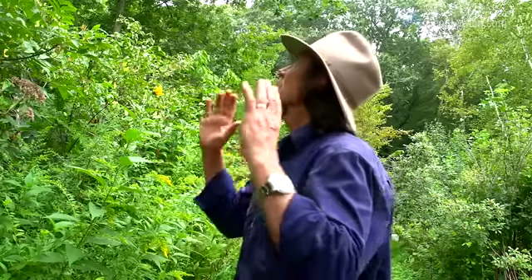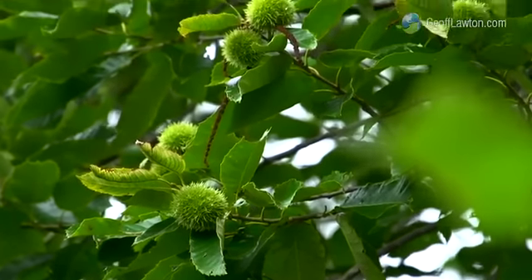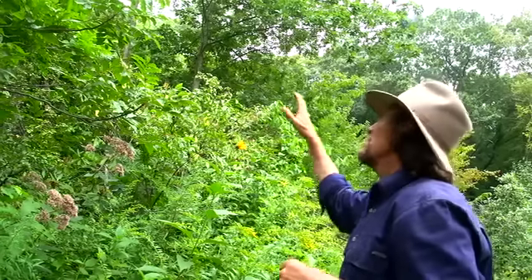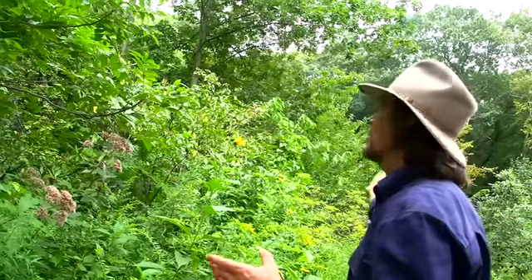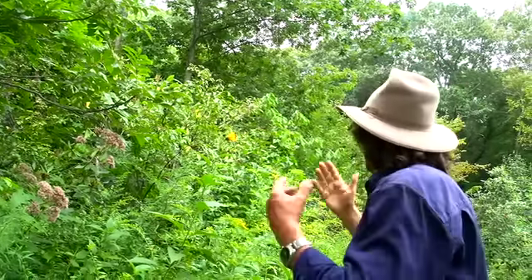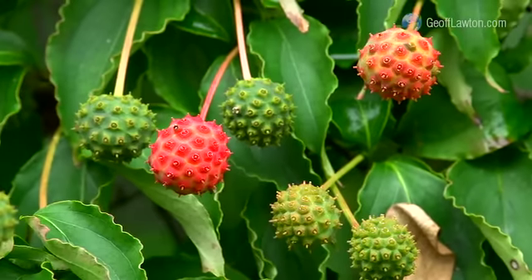Here we have a system that's just about fully mature. We've got chestnuts through the canopy, cold hardy pecans, cold hardy persimmons, climbing kiwi, understory custard apple — the pawpaw — serviceberries, and variations of your classic cold climate berries through this. It's self-cycling at this stage.